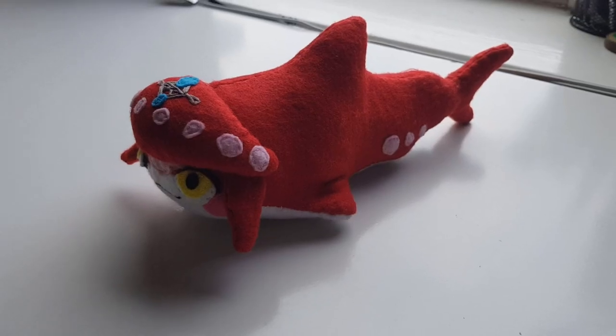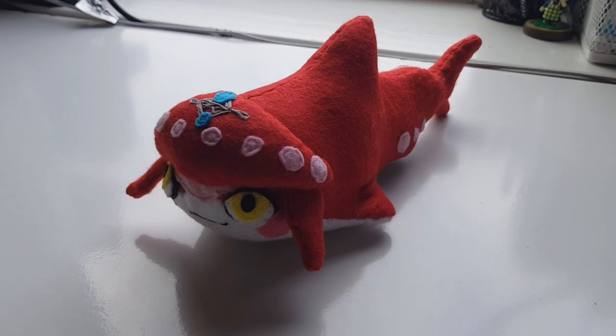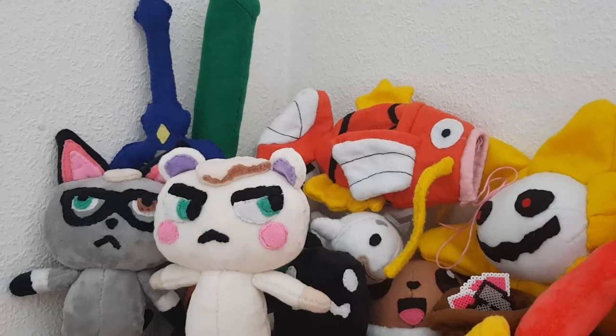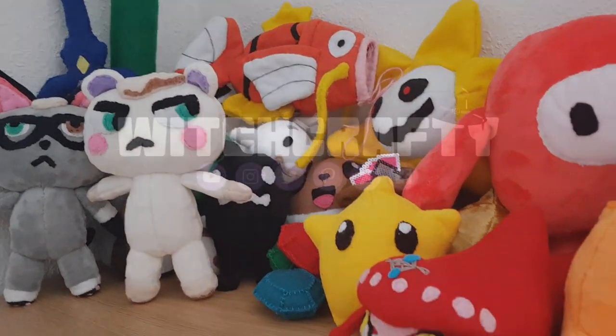And that is how you make a baby sit-on plushie. Make sure to leave a like and subscribe if you enjoyed the video, and comment down below on ideas that you'd like to see me make next. And while you're at it, why don't you go check out my other videos — I upload new videos every single week. Thanks for watching, bye!